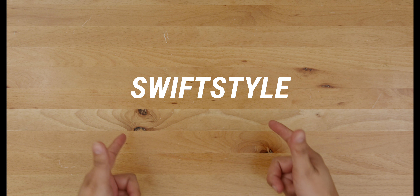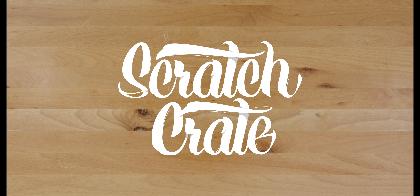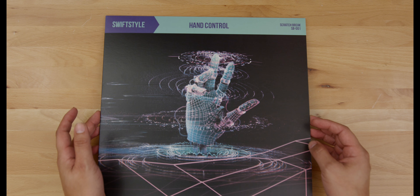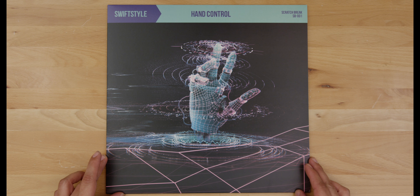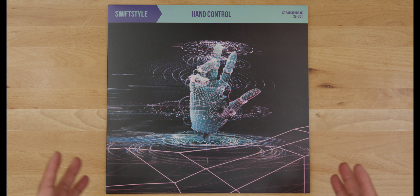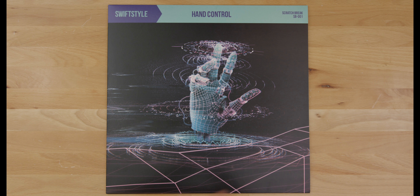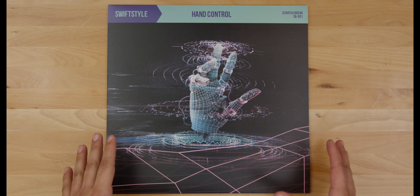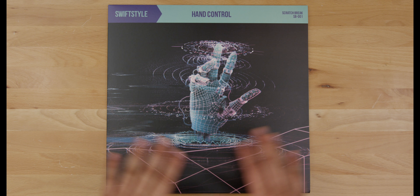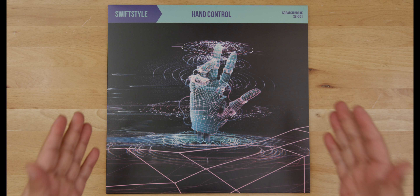Yo what up guys, my name is Freddy Swift Style Garcia and welcome back to the Scratch Crate. Today's episode is definitely the most important episode that I have ever filmed, because today we introduce my personal release: Hand Control.